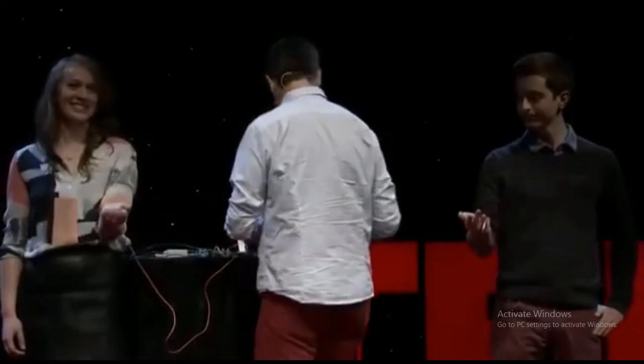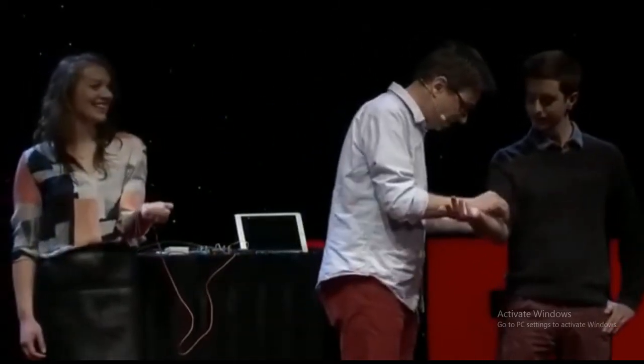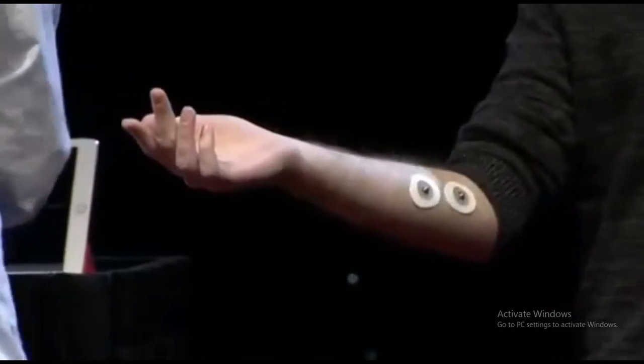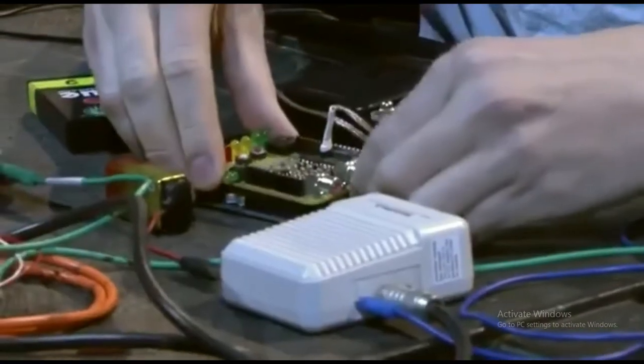So I just need to hook you up. I'm going to find your ulnar nerve, which is probably right around here. You don't know what you're signing up for when you come up. So now I'm going to move away and plug it into our human-to-human interface over here.